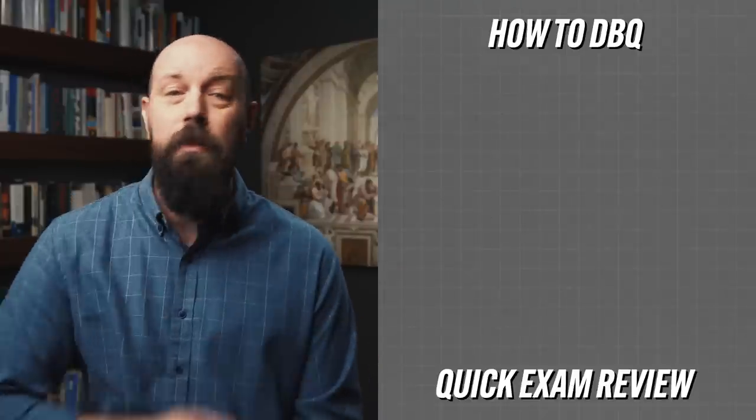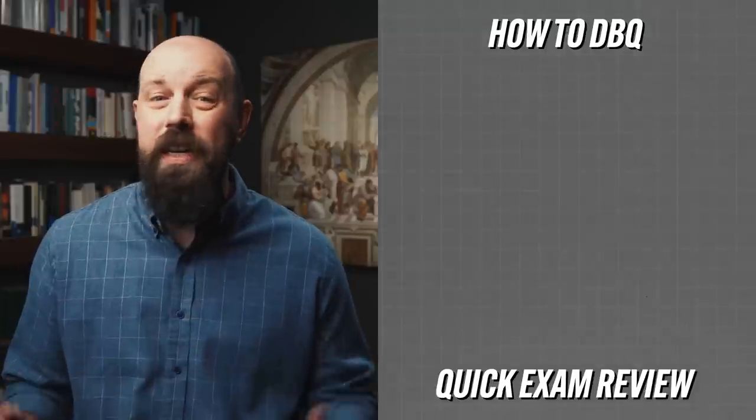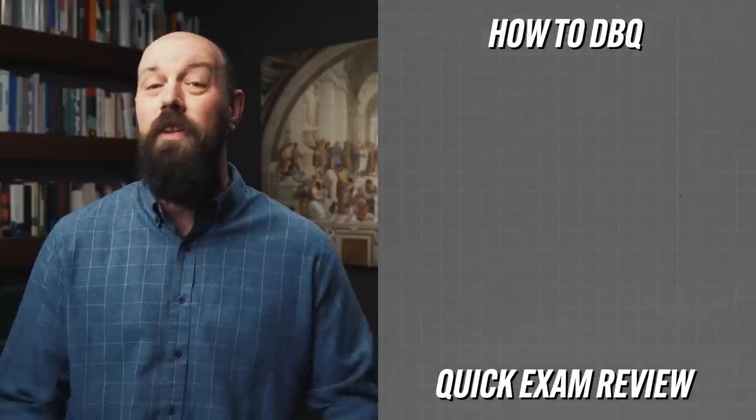Also, if you need help reviewing quickly, click here to grab my AP review packs, which have everything you need to get a five on your exam in May. I'll catch you on the flip-flop. Heimler out.